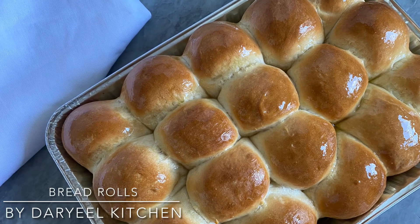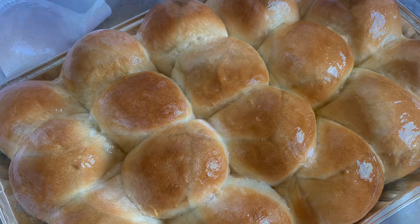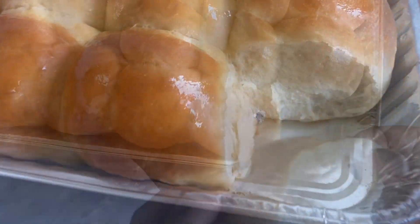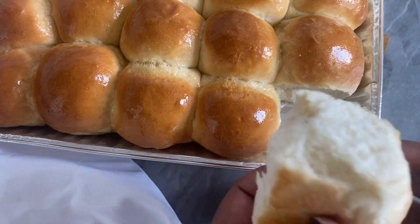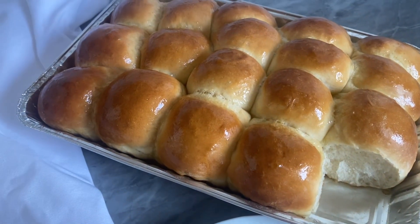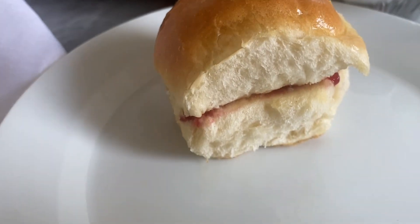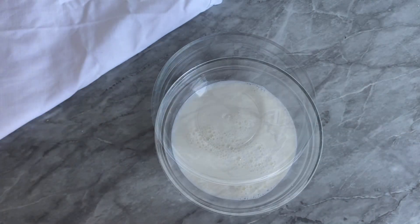Assalamu alaikum guys, welcome to the real kitchen, home to delicious food made simple. In today's recipe I'm going to show you guys how to make these delicious dinner rolls. They are super soft, very easy to make, and you only need a couple of ingredients. Without further ado, let's start. If you're new to my channel, don't forget to subscribe.